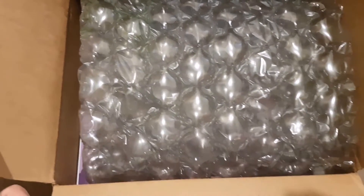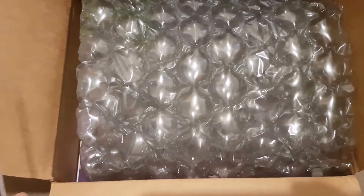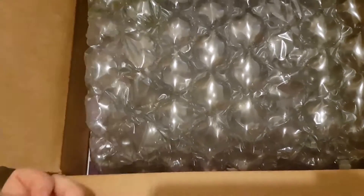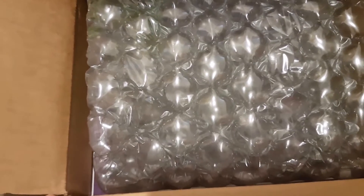Hi everyone, hope you're well. I am doing an unboxing today of my purchase from Book Depository. There's the free bookmark that I got. And it is Saxon Kindergarten Maths Curriculum for our 2017-2018 home school year, so I thought I'd do an unboxing and show you everything that I got.